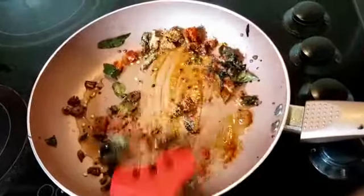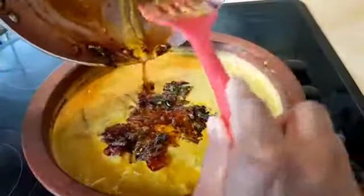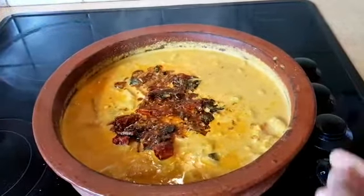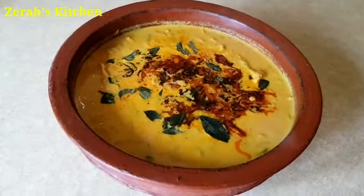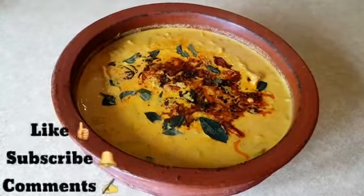We will put it in the bowl and try it. Now, we are ready for the curry. Now, we are ready for the fish with the rhubarb. There is a variety of taste. If you want to try it, please watch it.